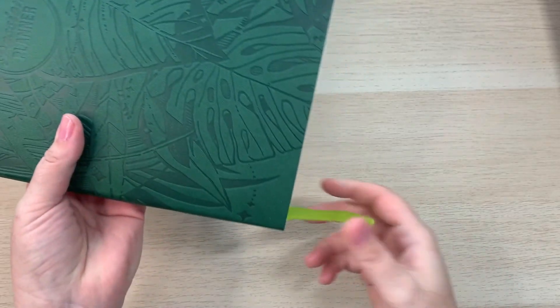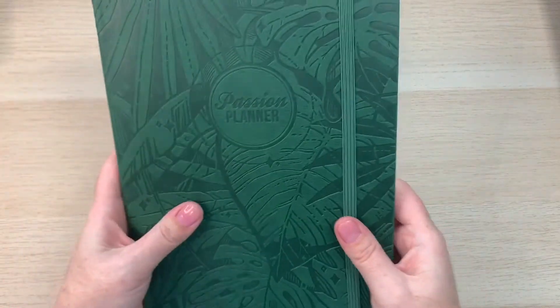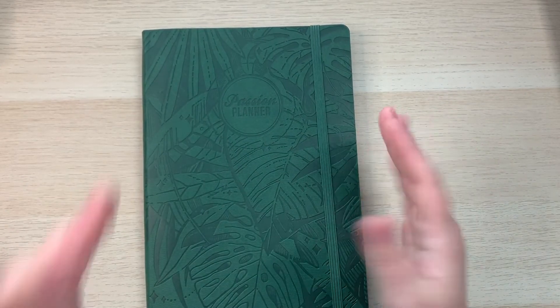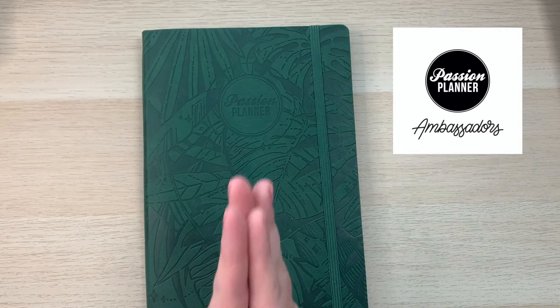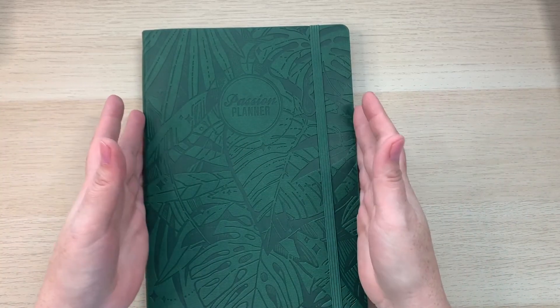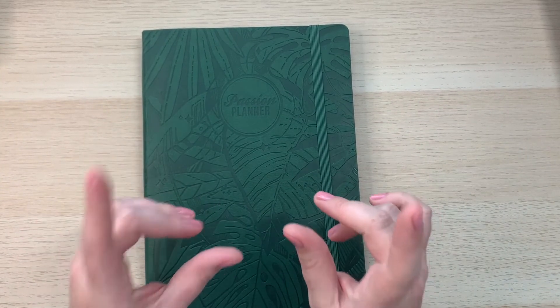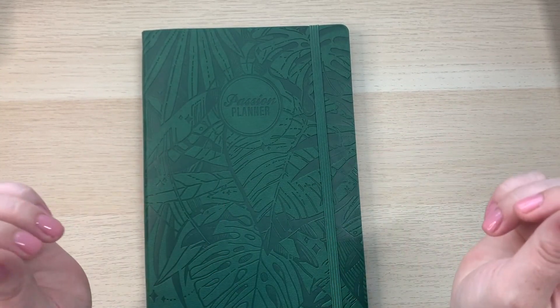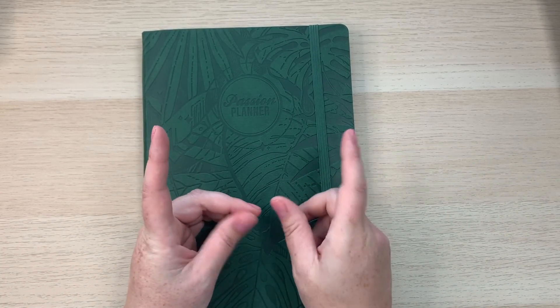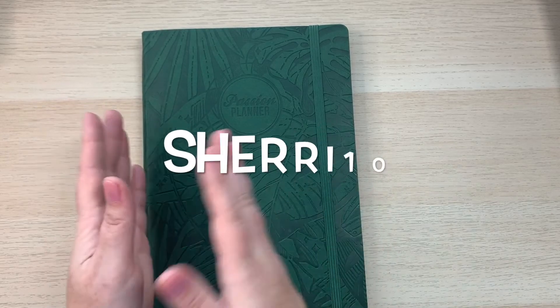This faux leather cover is so beautiful — it has a green strap and a green ribbon bookmark. I'm also excited to share that I'm now a Passion Planner Ambassador. I have my own discount code — 'SHERRY10' — which gives you 10% off, and I'll link everything in the description.